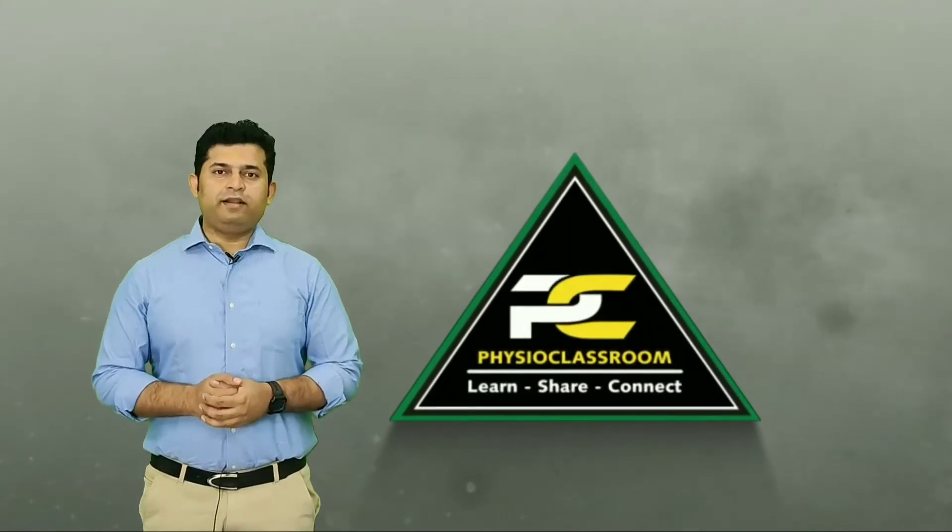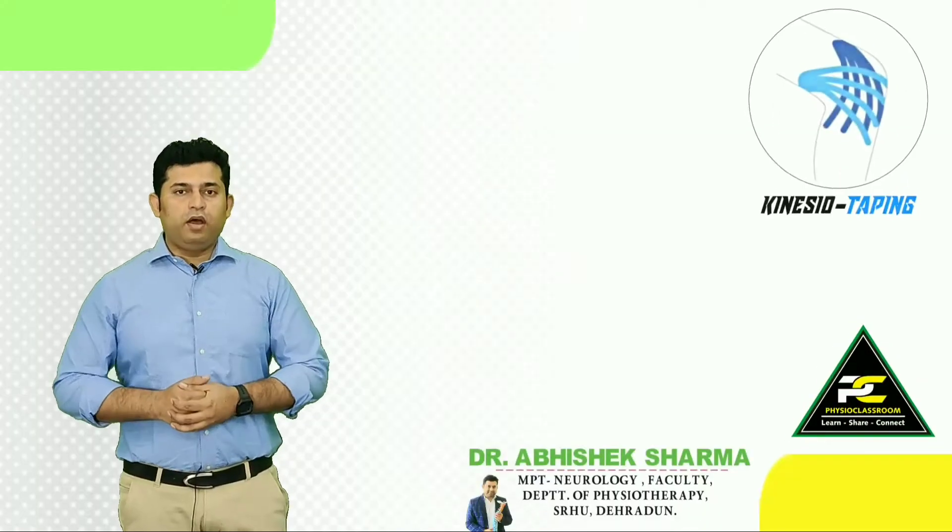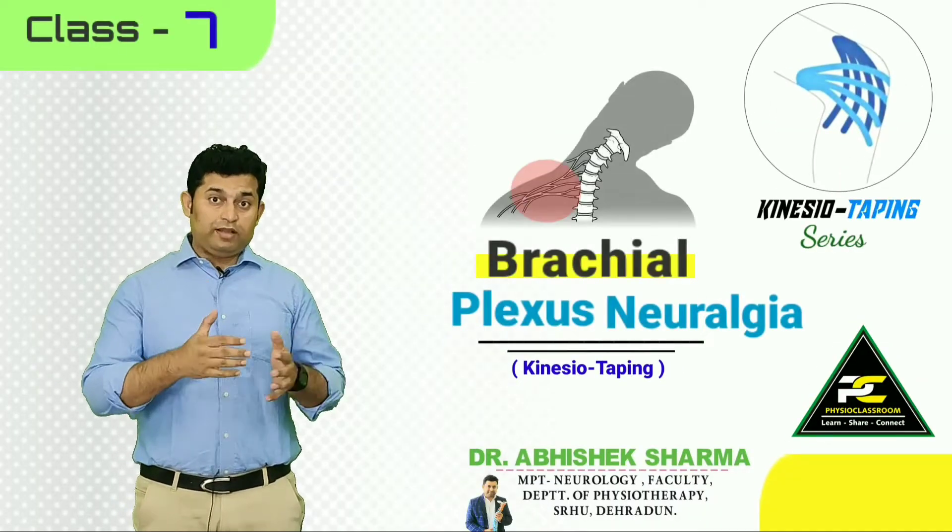Hello everyone, you are watching the Physioclassroom channel, and in this video we are going to learn the kinesio taping application for brachial plexus neuralgia.